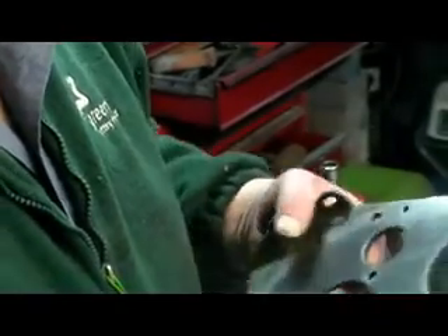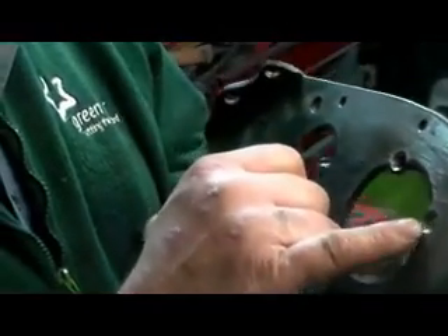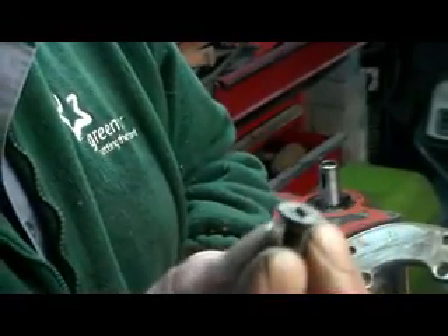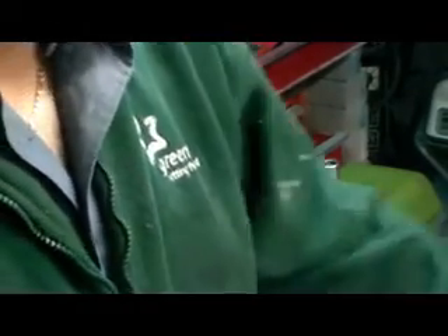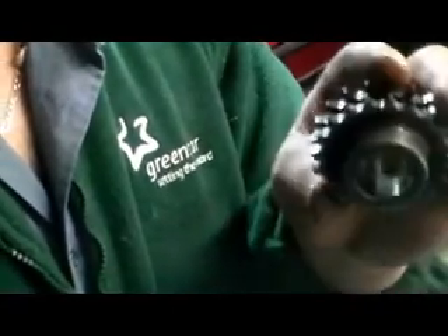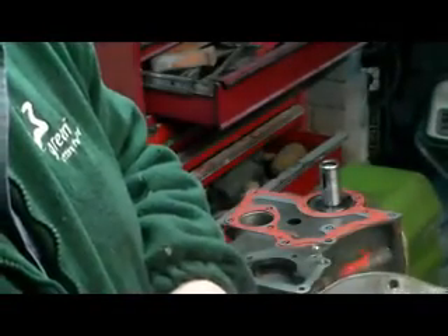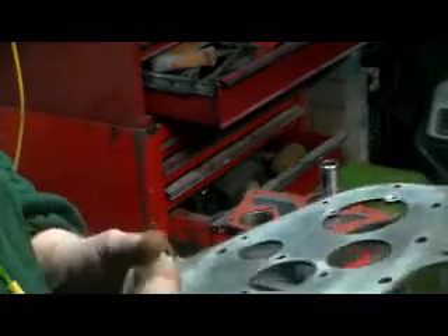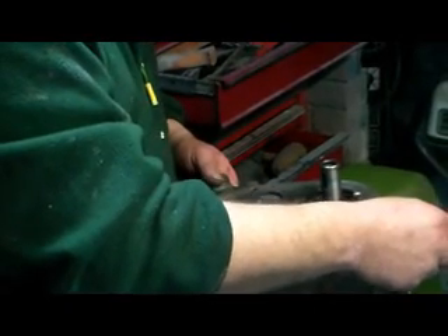I've just countersunk the lower screw holes where it goes into the front plate. Just countersunk the two holes there - they're going to get a screw like that put in because this is the front plate off the A35 engine. It's going to be getting a duplex timing kit put on it, coming off the original engine. There's not enough room for the normal head of the bolts, so I've got my new gasket on with a thin layer of joint and compound gasket paste.